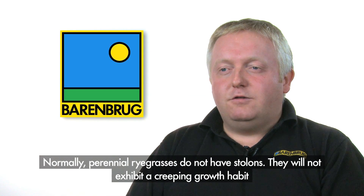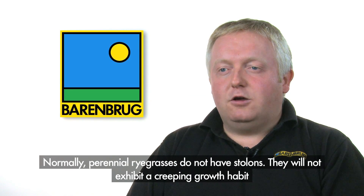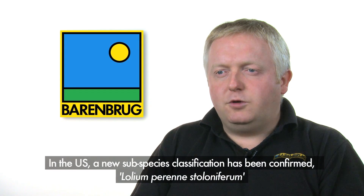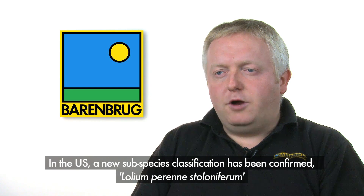Normally perennial ryegrasses don't have any stolons. They are tufted plants that will not exhibit a creeping growth habit. The RPR concept is so different that in the US a new subspecies classification has been confirmed, lowlyum perenniae stoloniferum, based on the determinate stolons and their aggressive spreading habit.